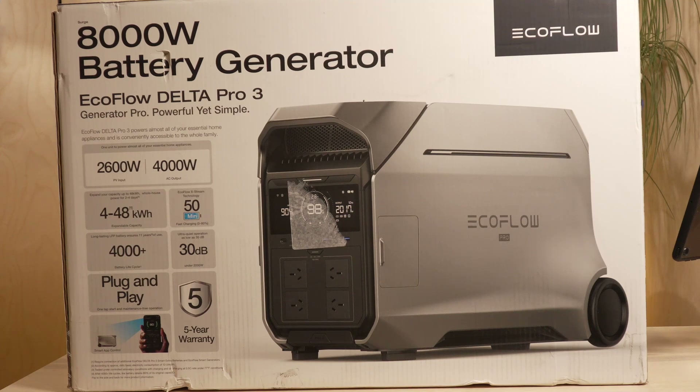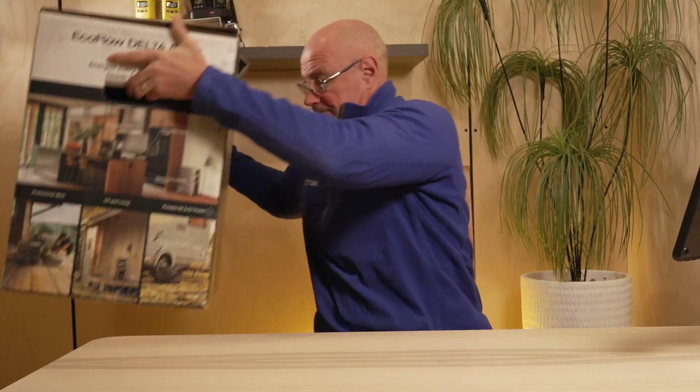Hey guys, Stefan Fischer here from All Off-Road. In today's video I want to discuss how I use the EcoFlow Delta 3 Pro — the pros and cons, the specs — and give you my take and opinions on this huge EcoFlow battery bank, so stay tuned.